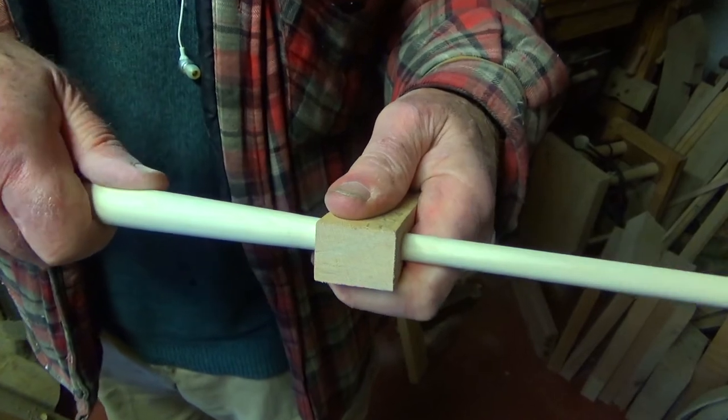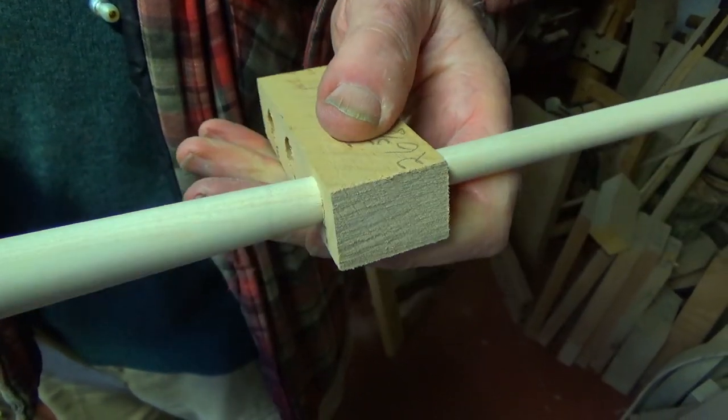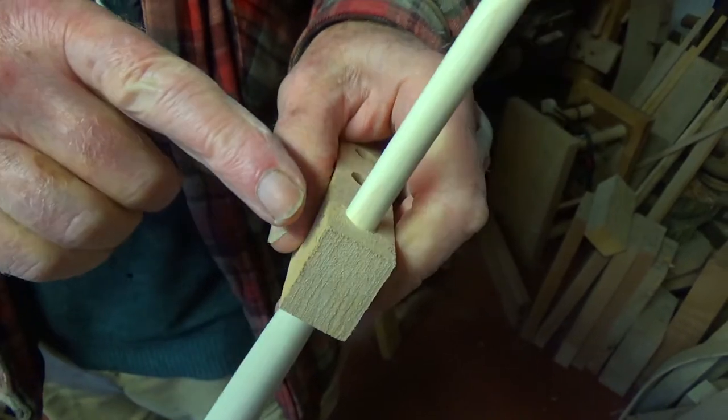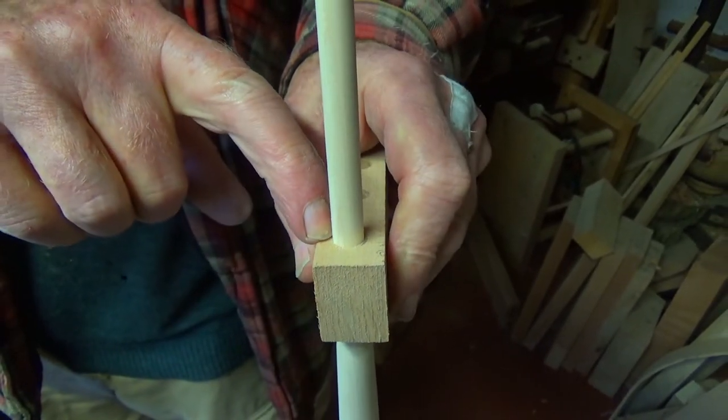This is a very good stick. It passes the final test — that is, the taper snug tight at both entry and exit.